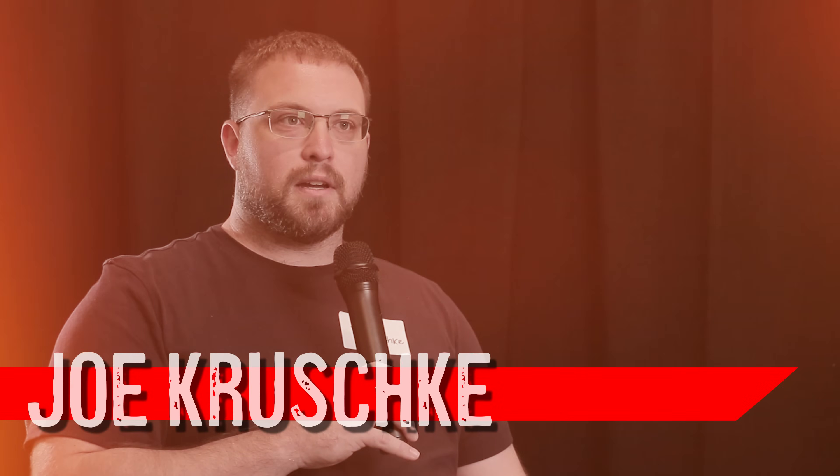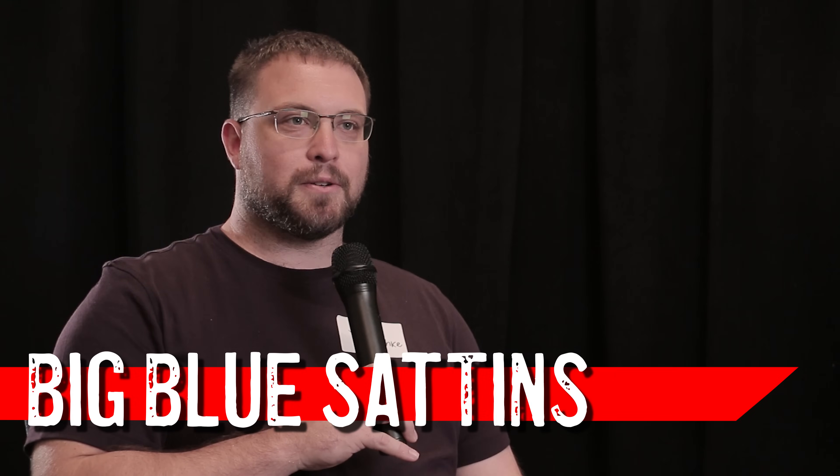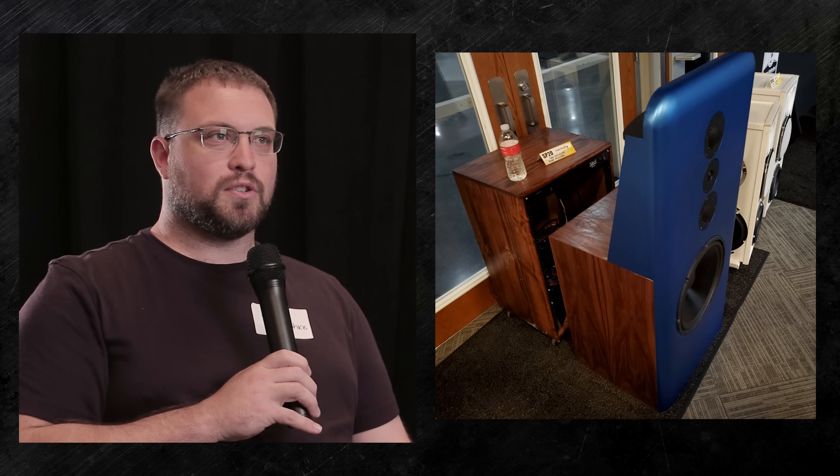I'm Joe Kruschke. I designed the Big Blue Satins and the white bookshelf speakers. I started out with the Blue Satins just saying I want a reference system for myself — full range, something that gets down to about 30 Hz. The driver's F10 is like 28 Hz so it's more than sufficient. I started out learning how to build a box, how to damp it, what materials to use, where to place braces, and how to make crossover changes. I ended up changing tweeters about three-quarters of the way through because I didn't like the way it sounded, and then blew one, so I swapped to a different brand. I ended up liking it a lot more because of the improved frequency response. The 15-inch classic woofer did a pretty good job — it's plenty loud enough in a house.